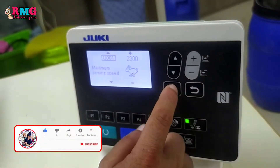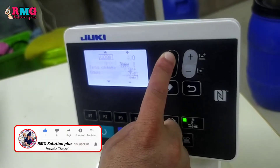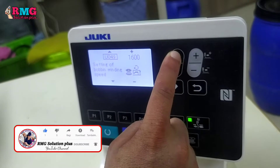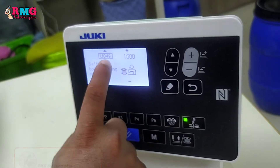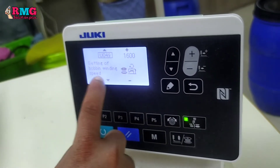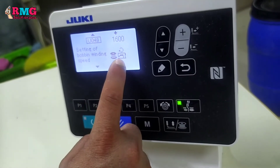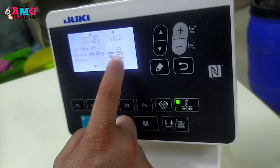I will put the column button on the left side. This is the 25th, this is the 22nd speed. The 22nd speed is the same as the 2nd speed. I will put it here.